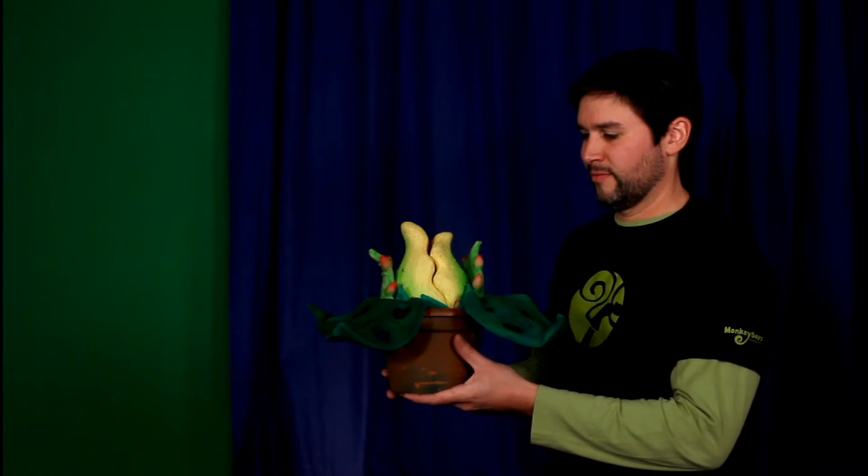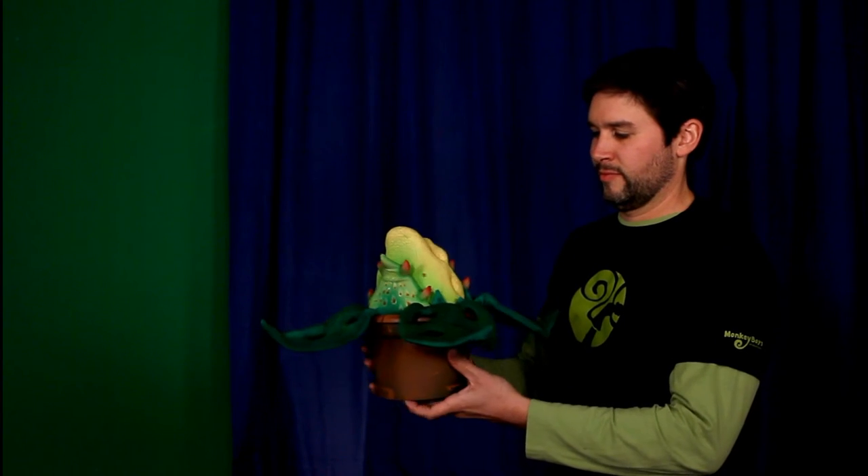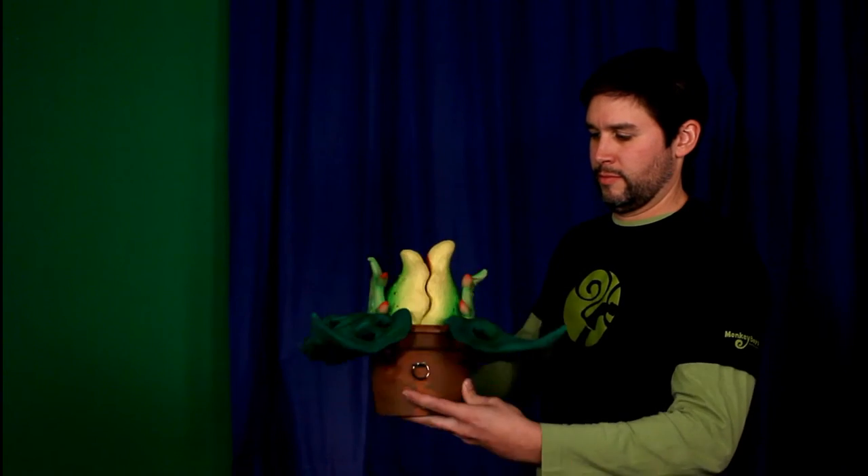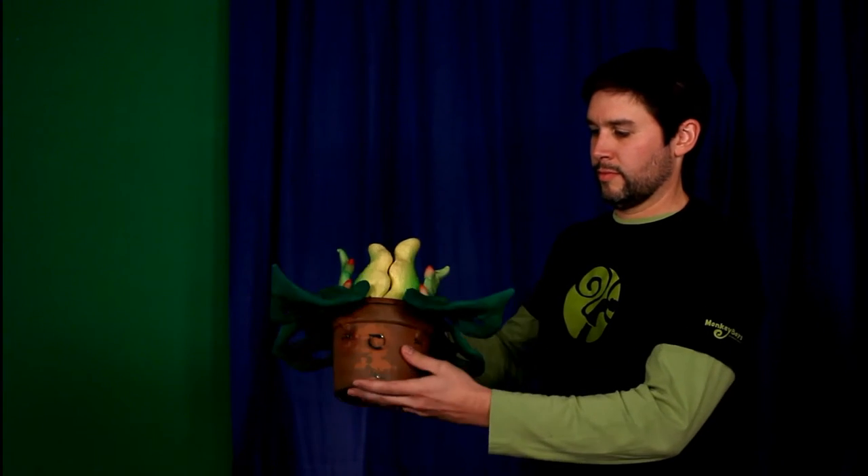Welcome to Monkey Boy Productions instructional videos. This one will show you how to work pod number one. Mike is showing you all sides of the plant: there's the upstage sign, the top of the plant, and the bottom.